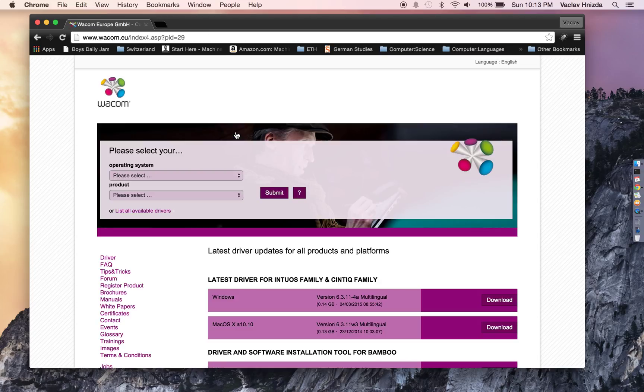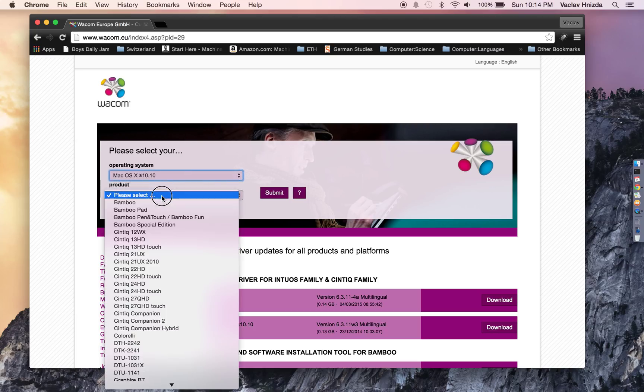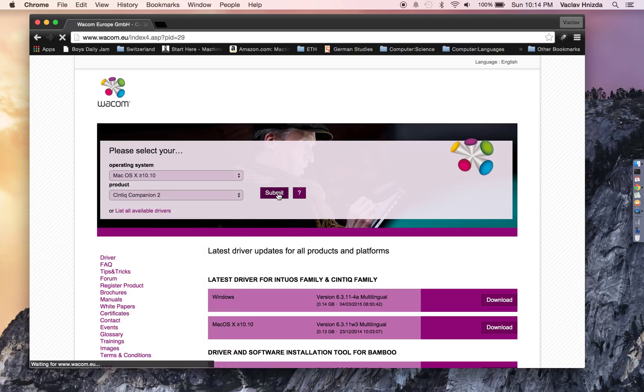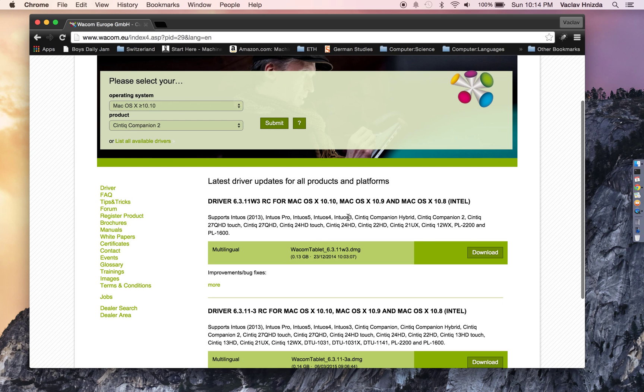I have the latest macOS, which is Yosemite, which is 10.10. So I'm going to choose 10.10 and higher. I'm going to scroll down to Companion 2, hit Submit, and the latest driver is going to be at the top.